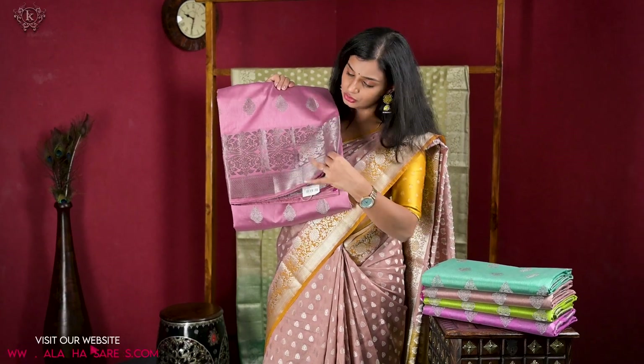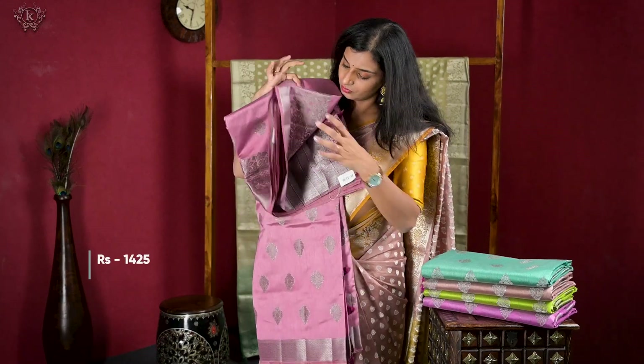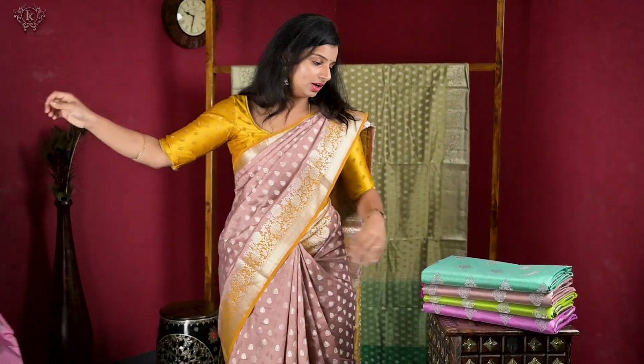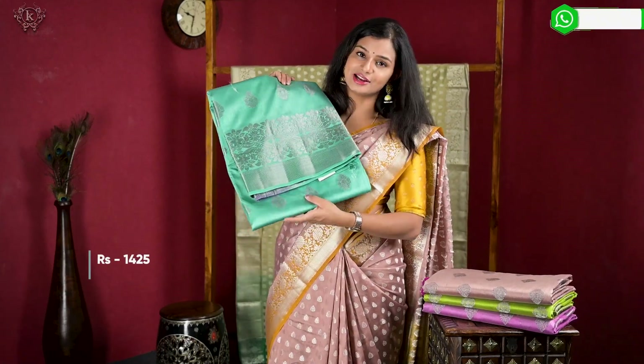The contrast is in the border, the pallu, and the blouse. The border is contrast, and here the contrast is in the pallu and blouse as a blue mantra variation. It is a bond actually. So it is a nice green color.